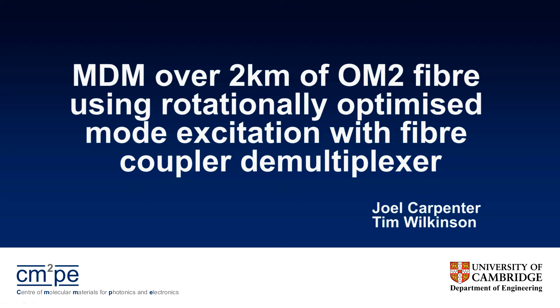Good afternoon. Today I'm going to be talking about using off-the-shelf multi-mode fiber couplers in combination with a spatial light modulator to perform all-optical MDM over 2 kilometers of standard graded index OM2 grade fiber. The wider point to take away from this talk is actually about how you can use a spatial light modulator to modally characterize components.